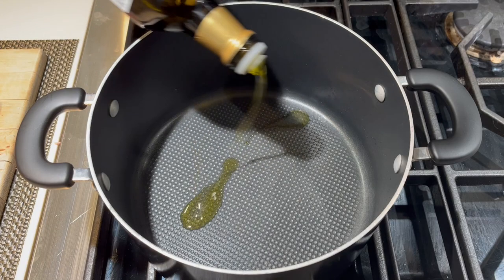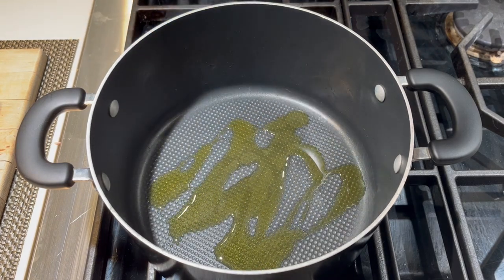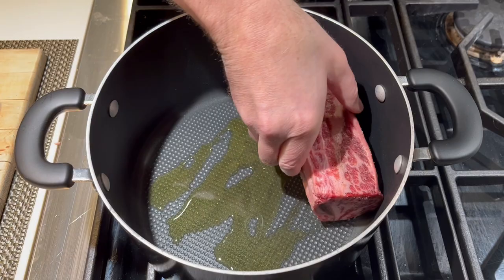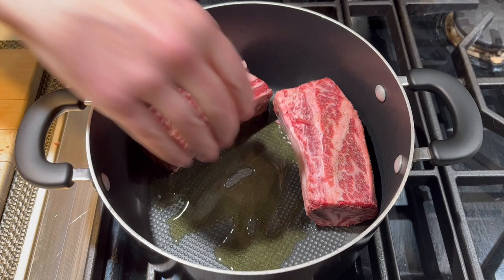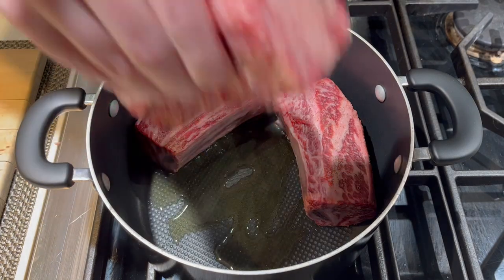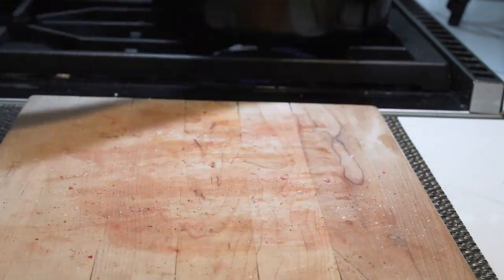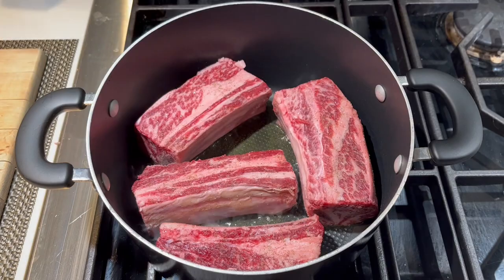Next, we're going to set our stove to medium heat, add some olive oil to a pot or a Dutch oven, and wait for that to heat up for a few minutes, then add our ribs. We're going to place these into the pot so that they're not really touching — we're going to give them some room to cook. These four nice big ribs fit perfectly into this pot and we're going to brown them on all sides.